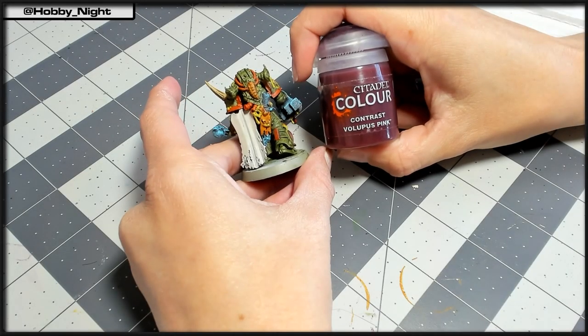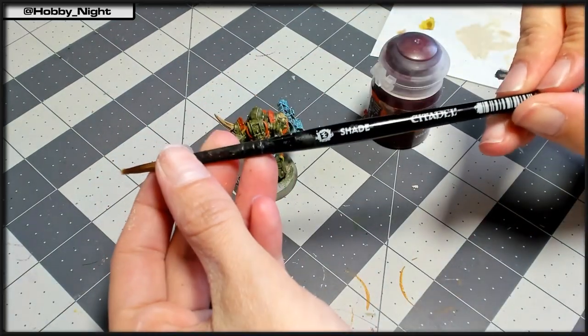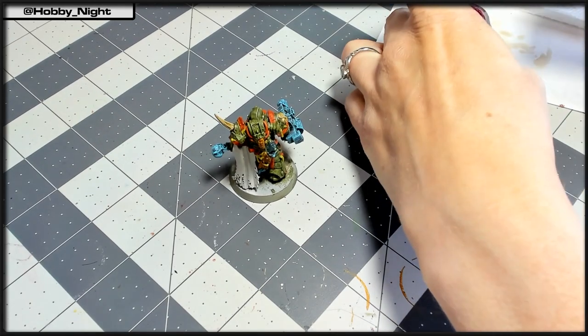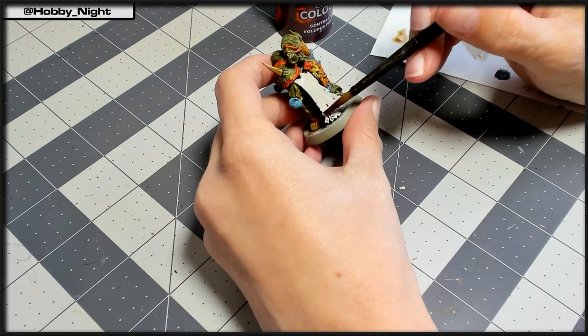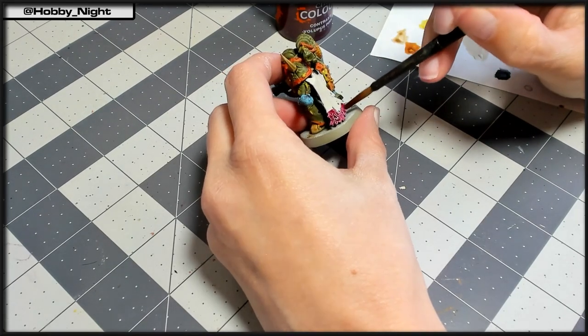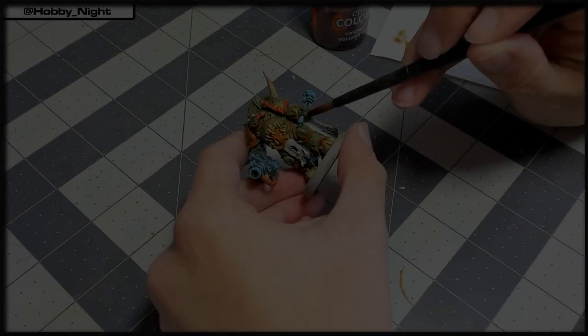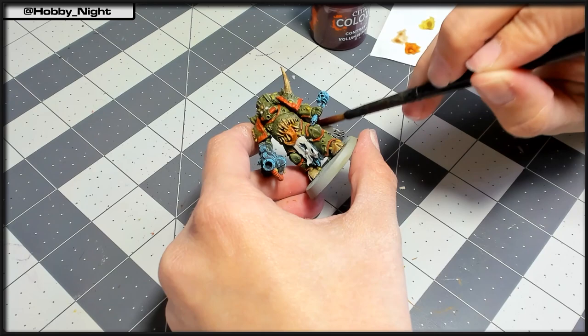Which is of course going to be Vulpis Pink, because I didn't think he had enough red tones. So I'm going to take a medium shade brush because I want this to go on as smoothly as possible. We're going to apply this to both the back portion of the cloak as well as the front portion of the cloak. And of course don't forget to apply this to the back side of the cloak like I almost did.